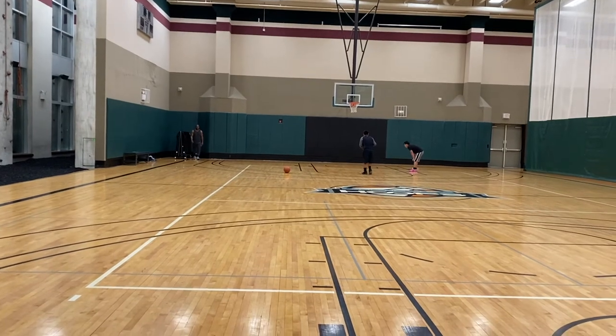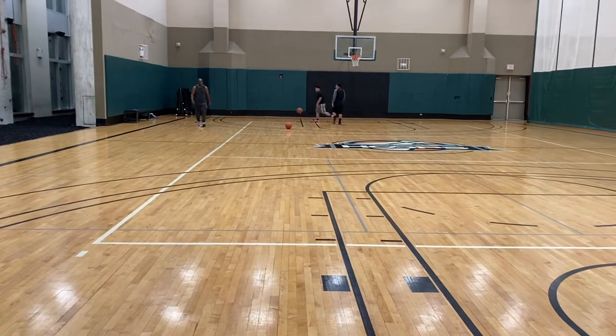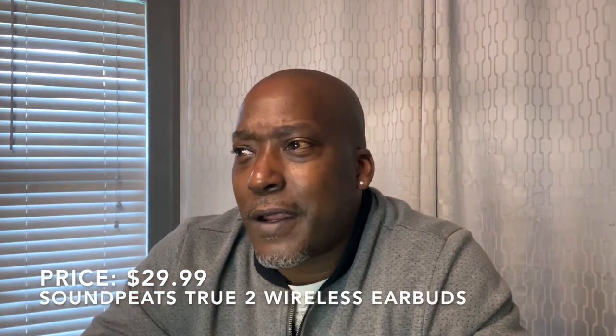As long as there's no interference from Wi-Fi or exercise equipment, you're fine. On price, I picked these up on Amazon for $25.99 with a $5 off coupon. They're currently $29.99 on Amazon and $38.99 on the SoundPEATS website — I didn't see a difference in specs, so I went with Amazon. For about 30 bucks, this is a budget earbud.